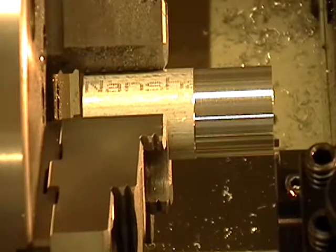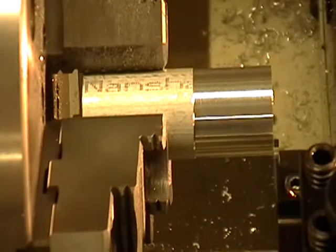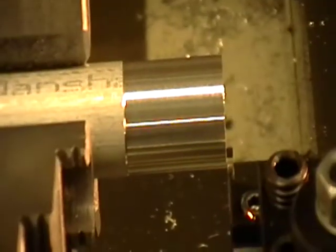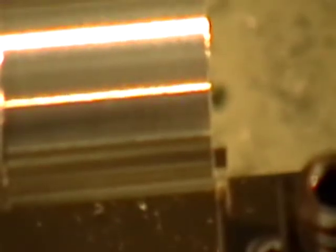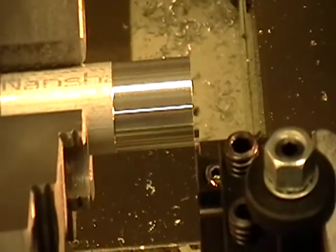Right now zero is back here, so if we zoom in we can see that the tool at Z zero is right at the edge of the part there — sorry for the jumpiness. Right at the edge of the part; a little blurry but you can see where we are.